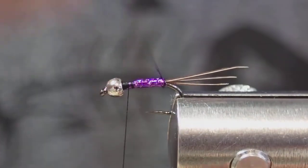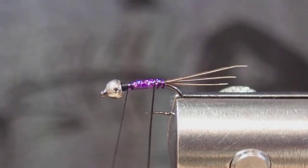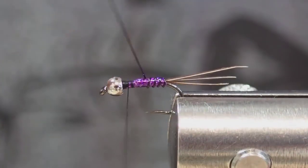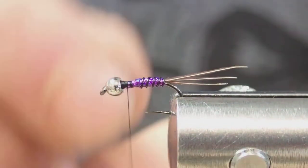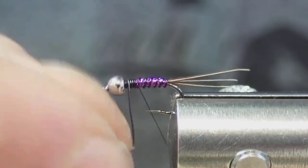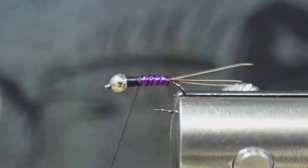Now segment with the wire. For the wire I'm just going to wrap that up to the bead and pull it off.